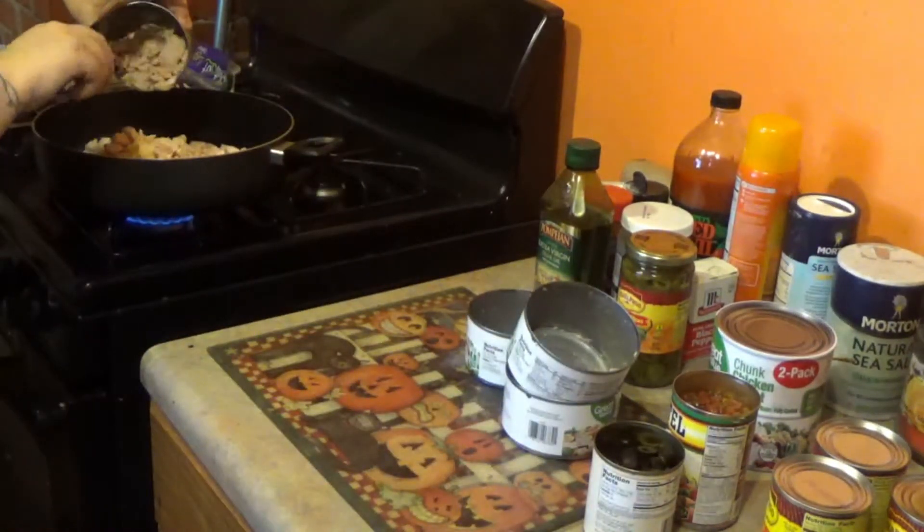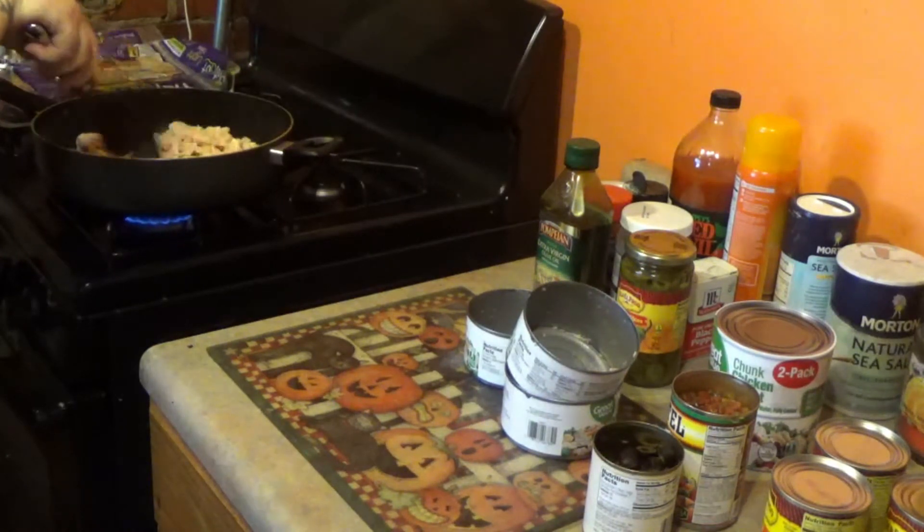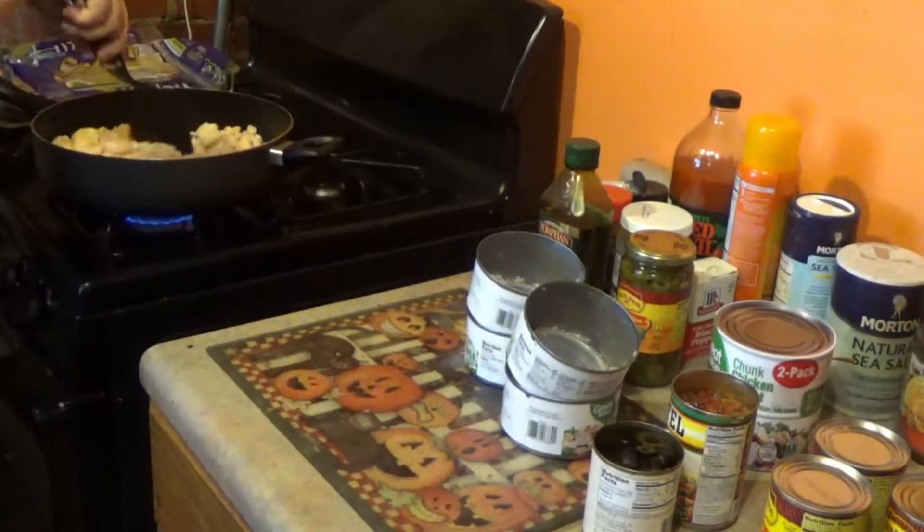Roughly two pounds of chicken — two pounds of cooked canned chicken. Because it had water. And that's probably more than needed, but...